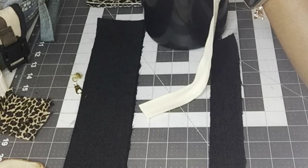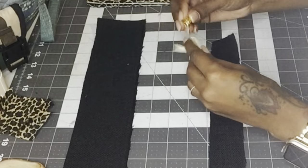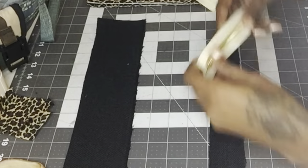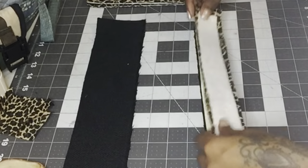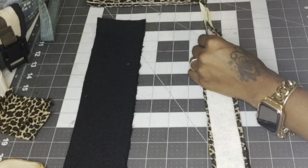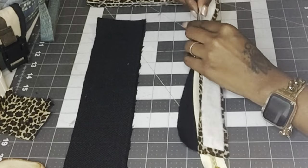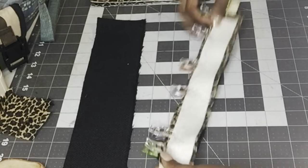Then I added the zipper pull to the zipper. Since I used zipper by the yard — but if you already have a zipper with the zipper pull attached, you don't need to do this part. Then I placed the zipper right side up on top of one of the zipper strips, placed the cheetah print fabric face down on top of the zipper, sandwiched all three pieces together, used clips to hold everything in place, and sewed across the strip using a zipper foot.